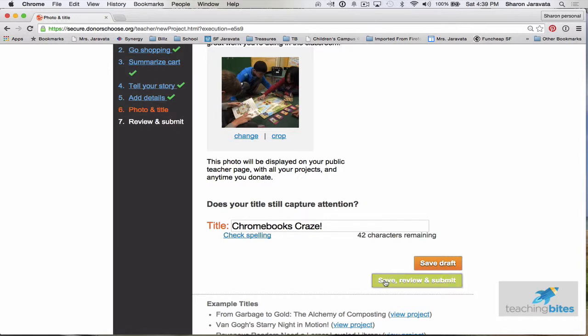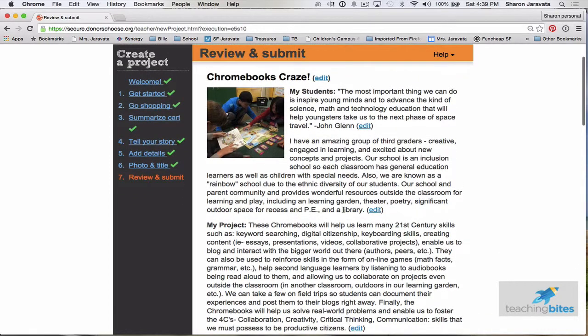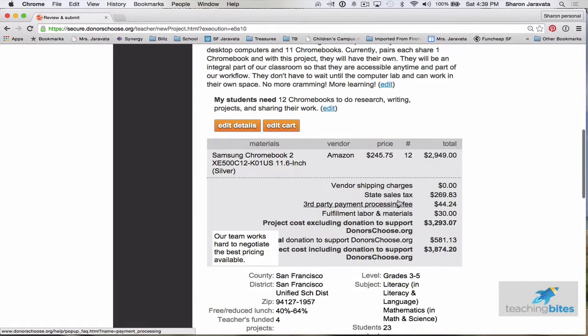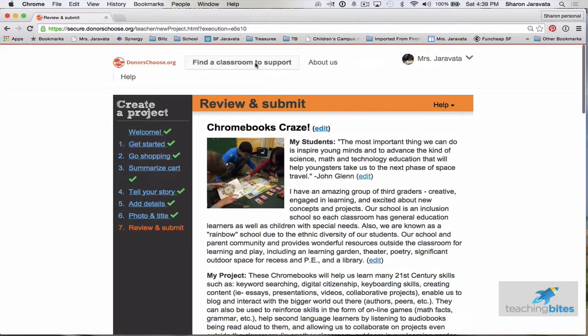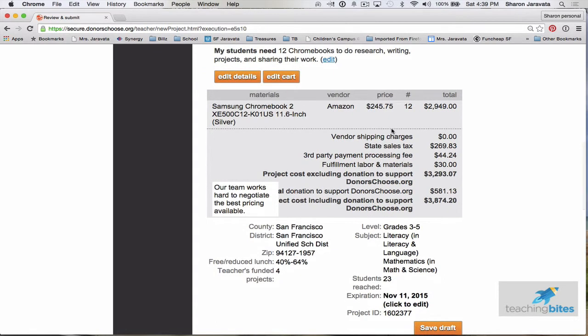Then save, review, and submit. I look at my page to see what it's going to look like on DonorsChoose — donors will see this exact page. I read through it and proofread: does it look okay? Do I have the right products? Then you click submit project. I won't do that right now, but one good tip: when you submit it, DonorsChoose has to approve it, which takes a couple of days.